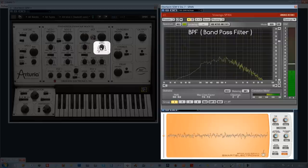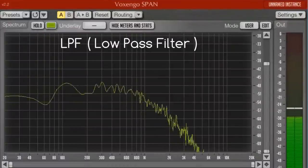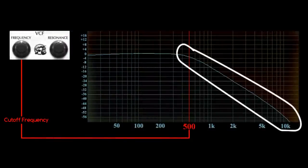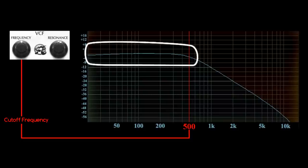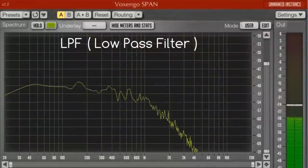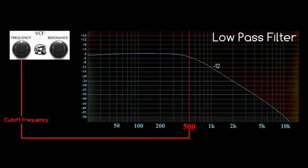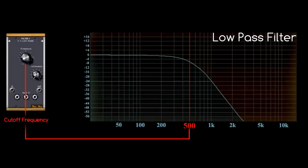As soon as we move the small knob to the right, we generate a low-pass filter. As we see on the graphic, the low-pass filters the high frequencies by letting the low frequencies pass, which are lower than the cutoff frequency. The Oberheim SCMV, like the original, has a low-pass filter with a 12 dB per octave slope. Some synthesizers, such as the Moogs or ARP, have 24 dB per octave slopes which brings a more abrupt filtering.